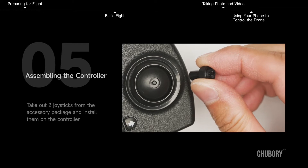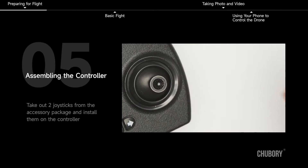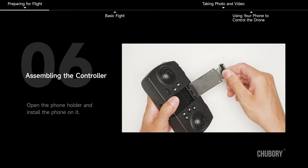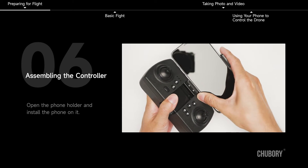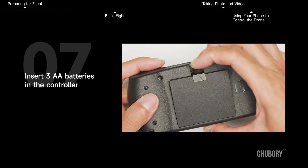Assembling the controller. Take out two joysticks from the accessory package and install them on the controller. Open the phone holder and install the phone on it. Insert three AA batteries in the controller.